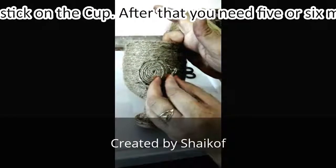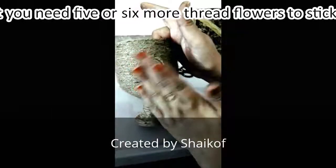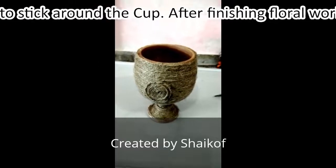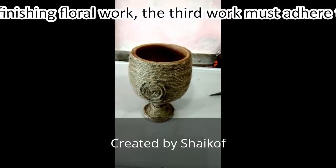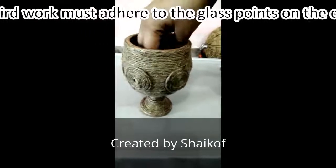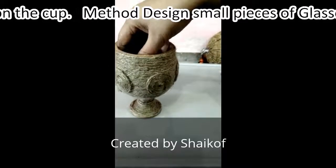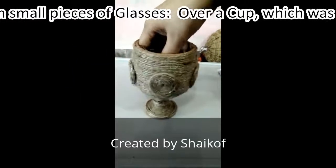You can develop four or five thread flowers and then stick them on the cup. Now your third flower is ready. After finishing the flower work, the third work is to adhere glass points on the cup.